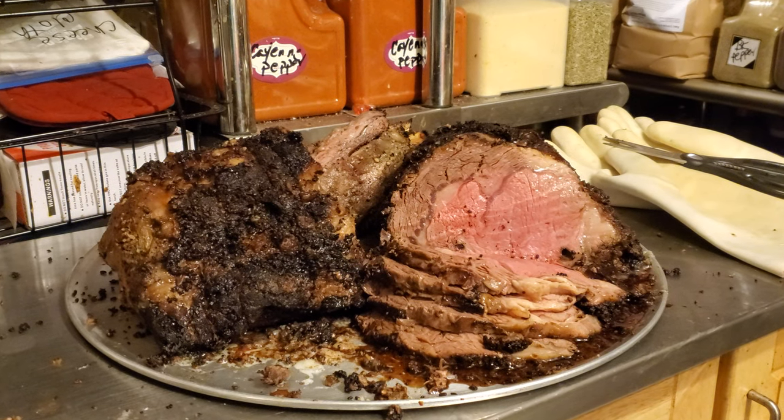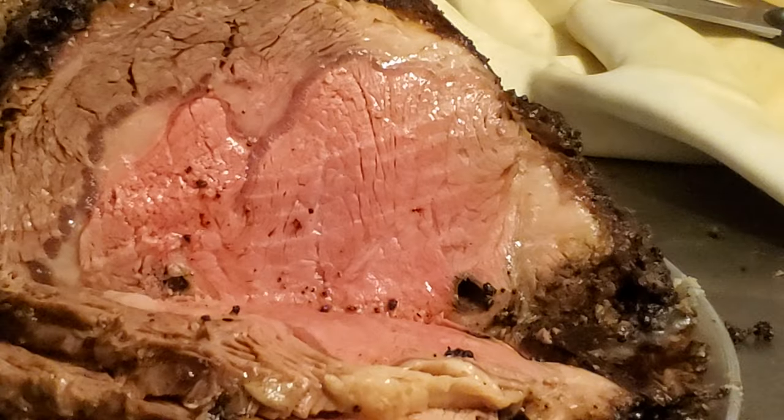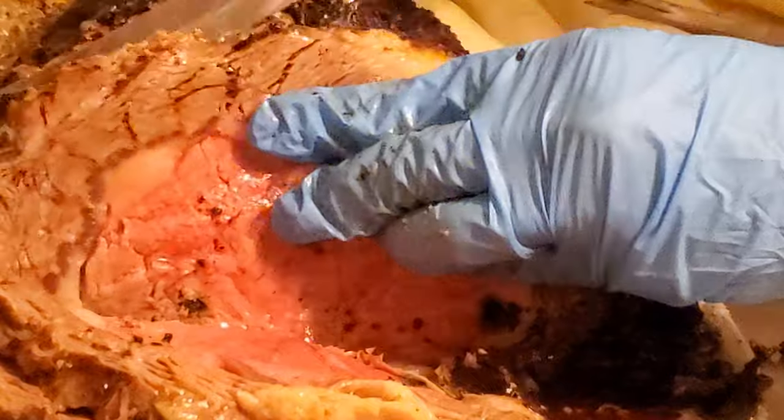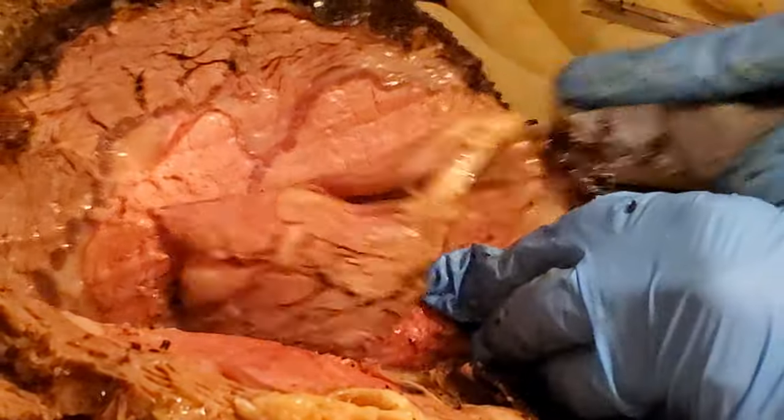I'm gonna try to get closer — let's see. We're in the middle already and the juices are running freely.